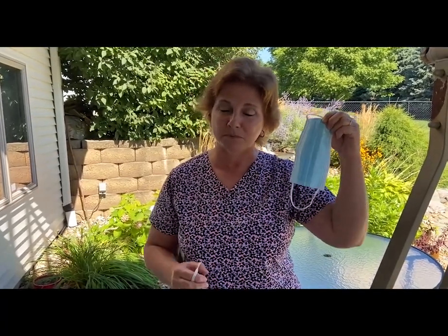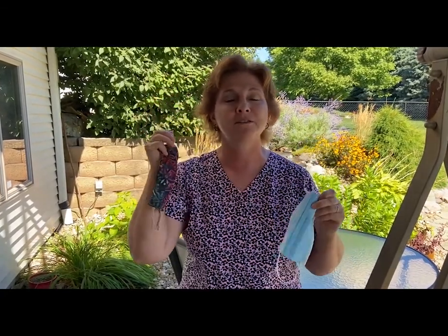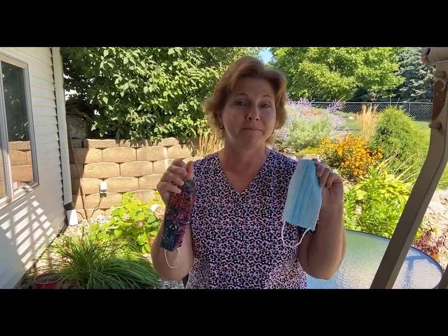Good morning, Marshalltown Bobcats. This is Nancy Pins. I'm the school nurse over at Woodbury Elementary and I just wanted to say welcome back to school this fall. We are really excited to see everybody coming back because we've missed you guys very, very, very much. I'm also excited to see your new school supplies, which are going to include a mask. It might look like this being disposable, or it might be one that somebody made for you, but either one is going to work. We'll see you September 8th and be sure to bring your mask with you that day. Bye-bye.